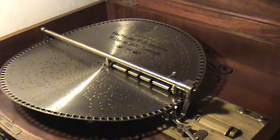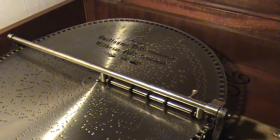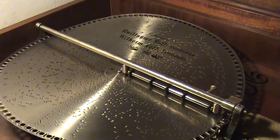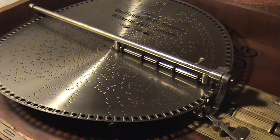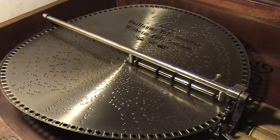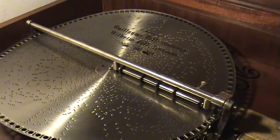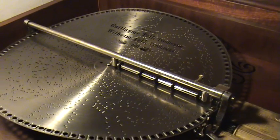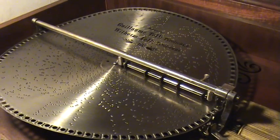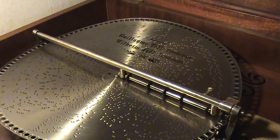Hello everyone. For any of my music box viewers, I realize it's been a long time since I've posted a video of one of my disc music boxes. And so this morning, Sunday morning, I decided that I would — it was nice and quiet, nice and sunny outside, and I thought I'll take a couple minutes out and record one of my Myra 18.5 inch console grand music boxes playing.